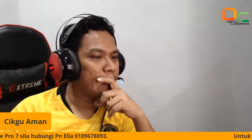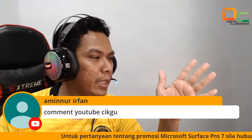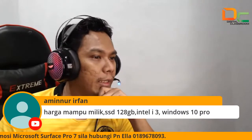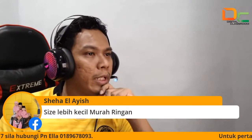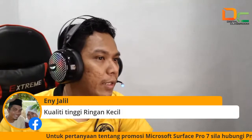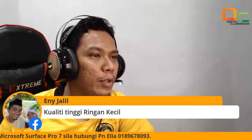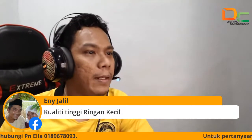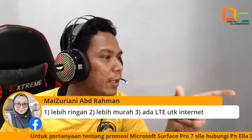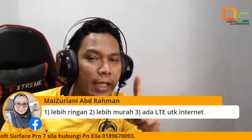Ada yang kata komen YouTube — ya saya nampak, saya guna Streamyard ni, saya boleh tengok komen pada YouTube, saya juga boleh tengok komen pada Facebook. Untuk Aminul pun ada tulis juga, tetapi saya ambil cikgu Syiha ni sebab dia jawab lebih cepat — saya tengok ikut ranking, siapa jawab cepat. Cikgu Annie Jalil ni pun betul juga: kualiti tinggi, ringan, kecil. Kak Rosita pun betul: kecil, murah, ringan. Saya suka Kak Maizuriya ni: lebih ringan, lebih murah, ada LTE. Saya suka perkataan LTE tu.